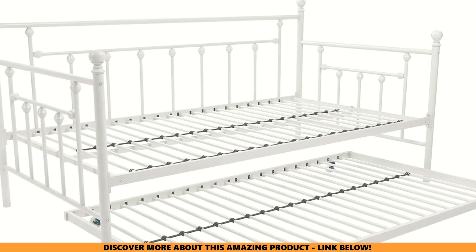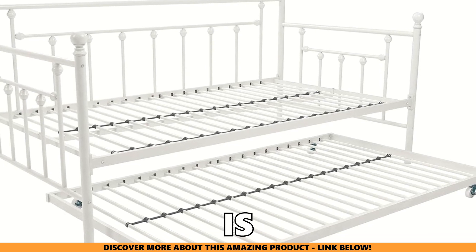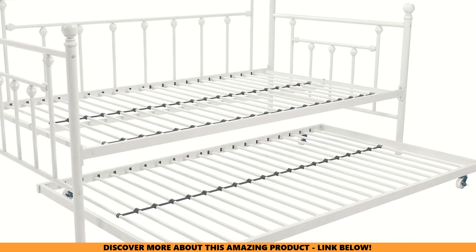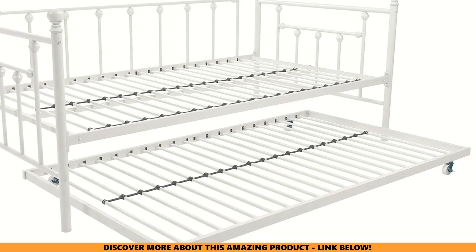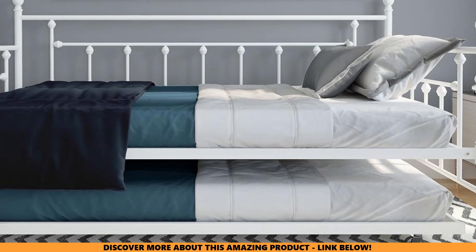Can it withstand daily use? You bet. With a sturdy metal frame and supportive slats, the DHP Manila Metal Daybed and Trundle is built like a tank. The daybed can handle up to 400 pounds, while the trundle supports 225 pounds. Kids, adults, and even your fur babies can enjoy it without worry.